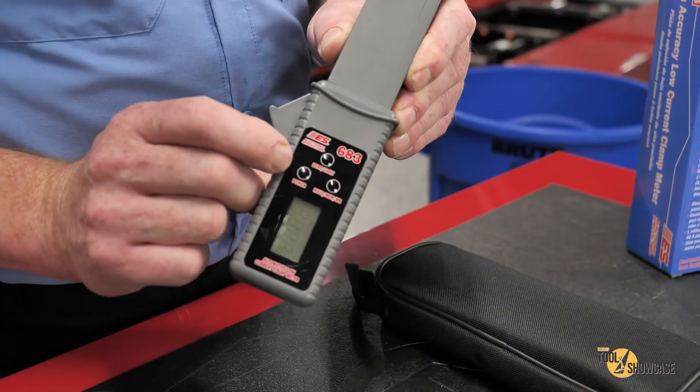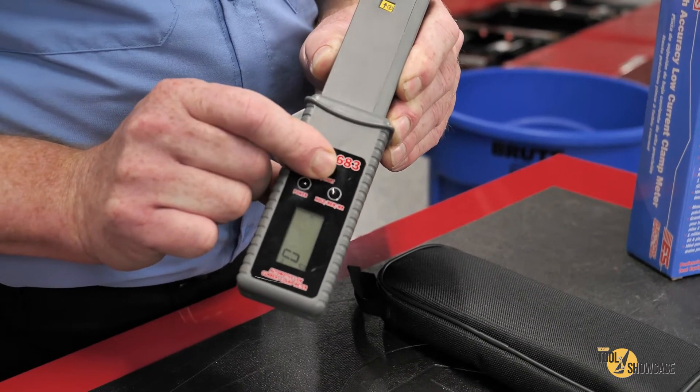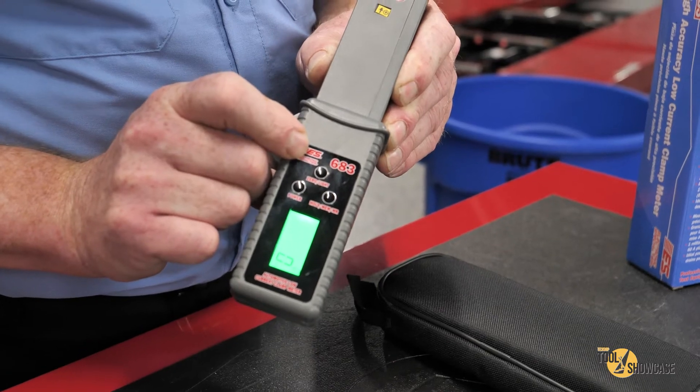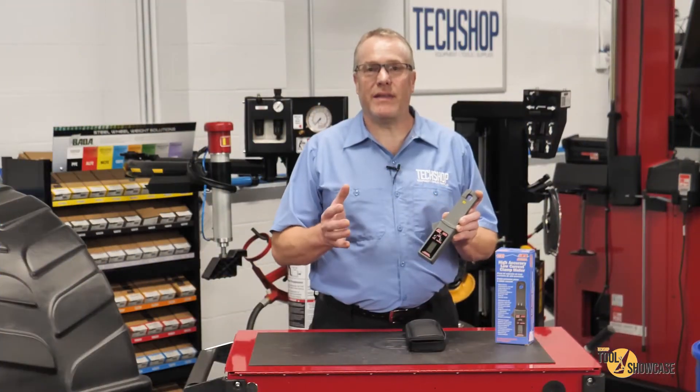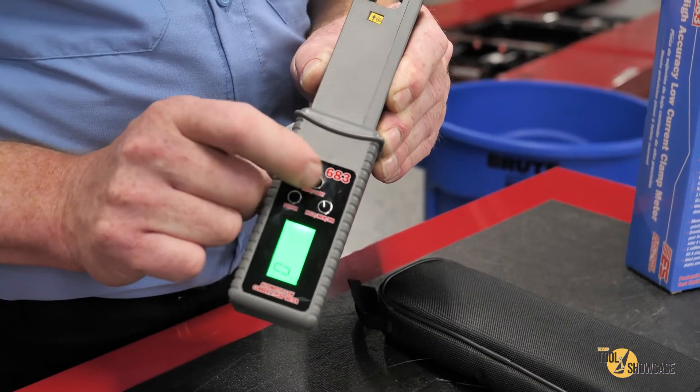You have the power button right here, and this center button zeros the meter before measurement. Plus, if you hold it — check this out — it turns on the backlight, which is a nice green. It's easy on the eyes and makes the readings jump right out. The last button allows you to store and recall measurement data.